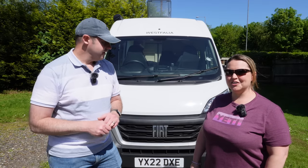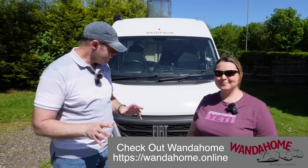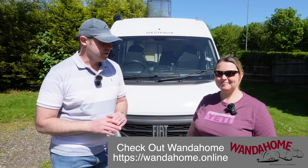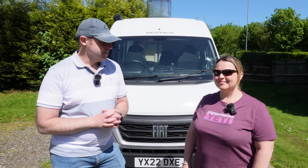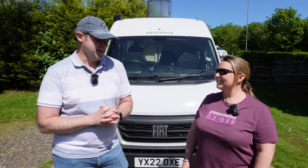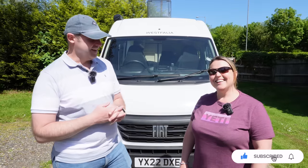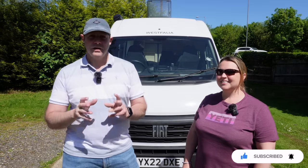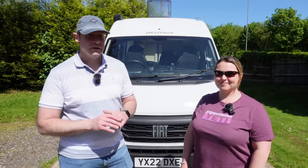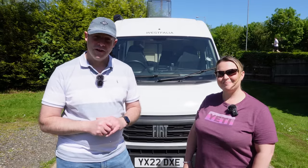We've loved staying over in this - thank you to Wonderhome for letting us come over and try it out. It's a cracking van. Roxy's had a good night camping too - she's asleep in the car at the moment. Thanks very much for watching - please like and subscribe. We're always doing new videos whenever we can on anything interesting that comes our way. We'll see you again soon for some more Camper Van Time.